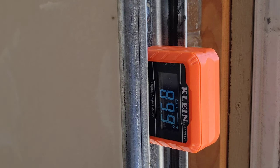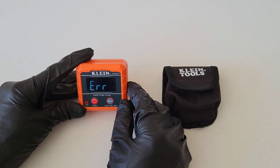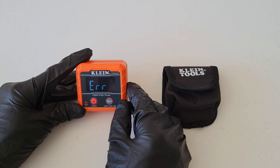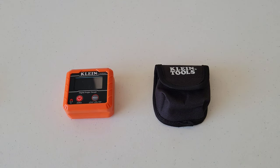One more thing to show: if you tip this too far back, you get an ERR error message. According to the instructions, anything over 30 percent will trigger that error message, so just be aware of that.